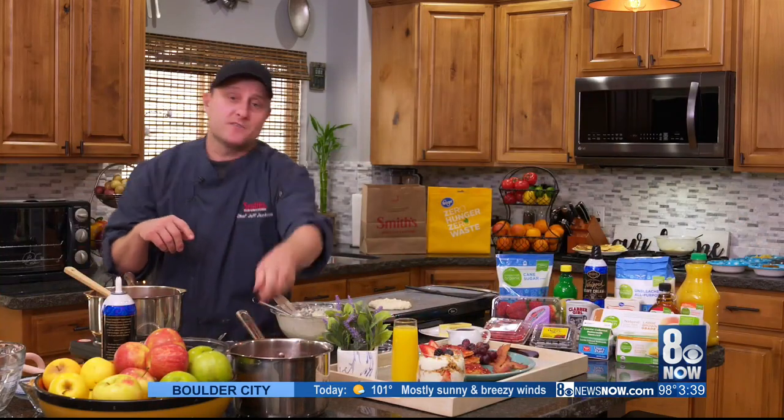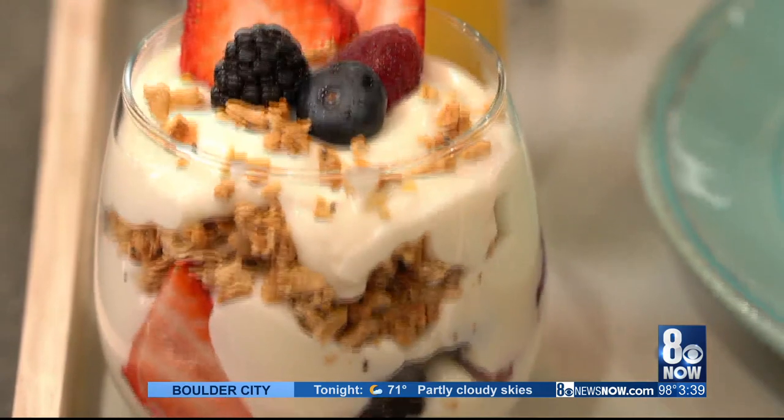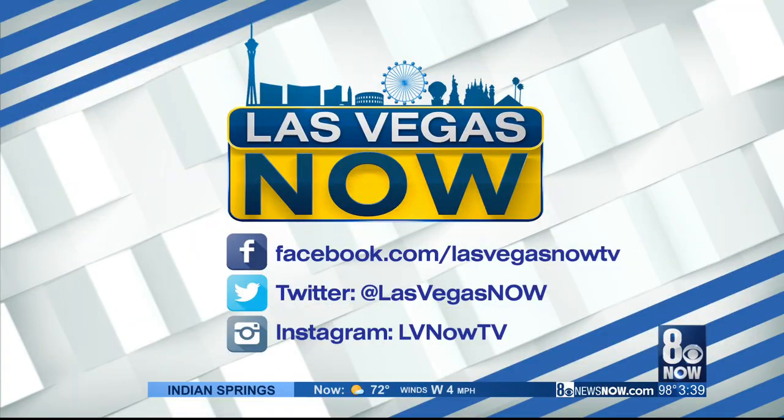Wish all your moms a happy Mother's Day and we will see you guys next time. Delicious! Smith's Food and Drug Stores has over 30 locations in the Vegas Valley. For more information, just visit them online at smithsfoodanddrug.com.